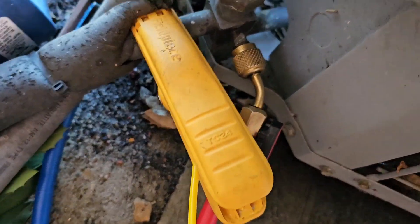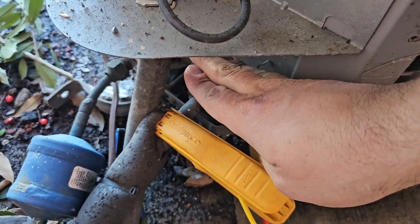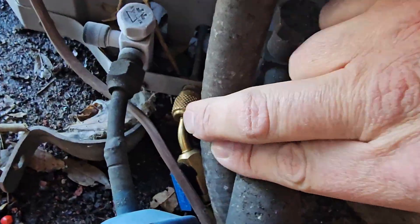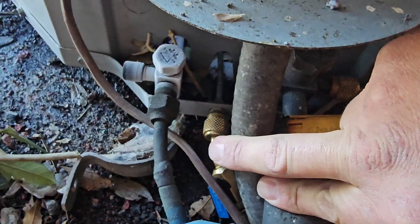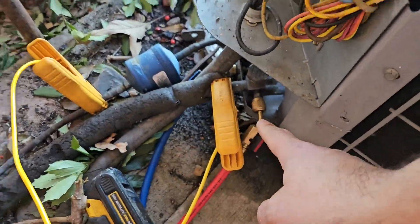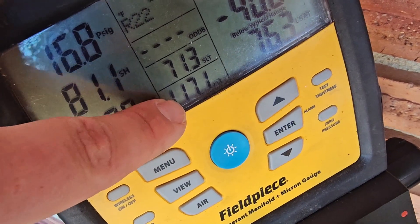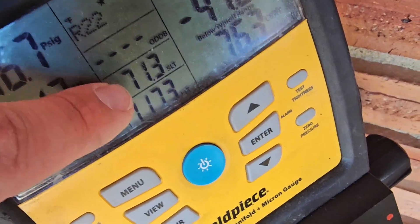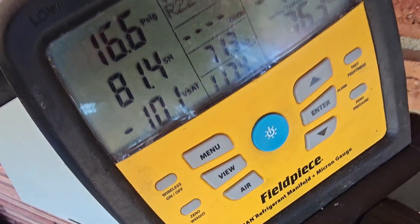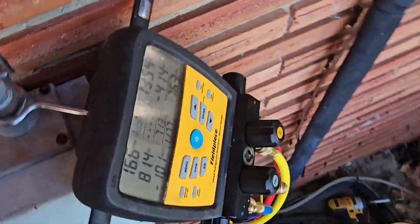The high side gauge goes on the hot gas line, because this line becomes warm during heating mode. Low side goes on the middle port — that's the true suction. We're measuring the liquid line temperature and the suction line temperature. The vapor line is 117 degrees and the liquid line is 71. Pressures are 16 and 135, which seems a little bit low.